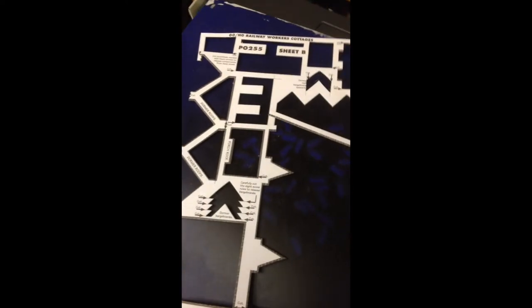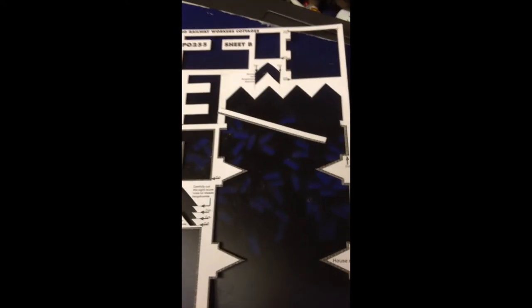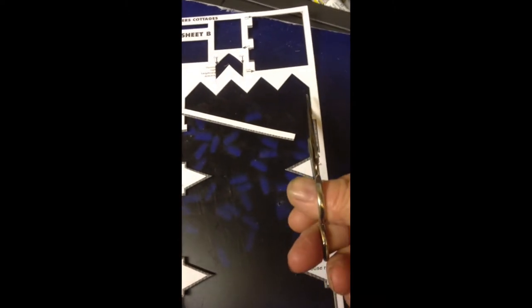Hi, Duncan here again. Your old card kits — don't ever throw them away, they always come in handy. Just cut off a section, then with a felt tip pen draw a black line down each side like that.